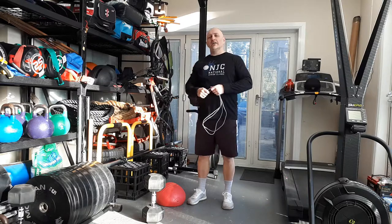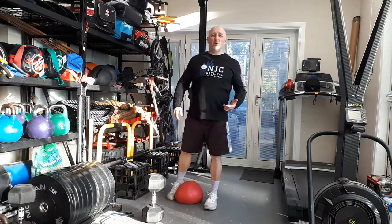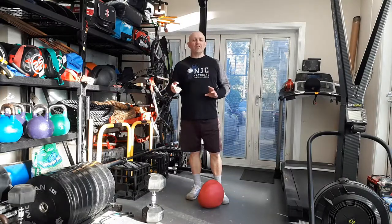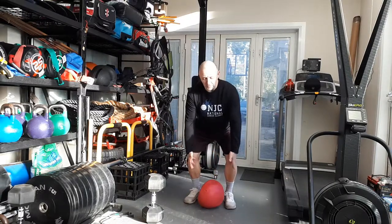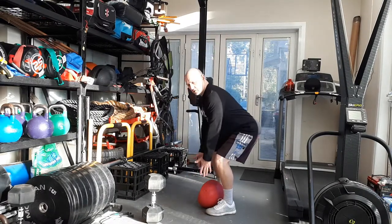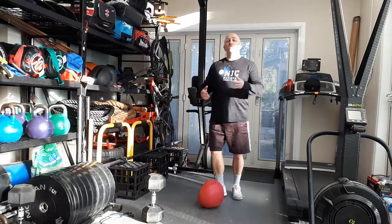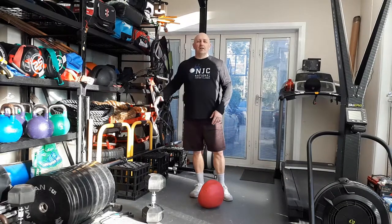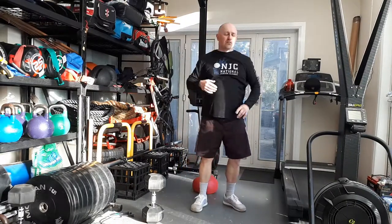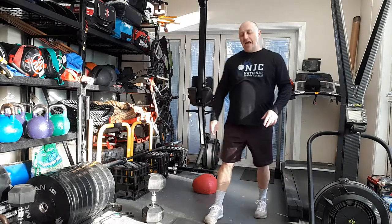Exercise number two: if you're in the gym, clean a heavy ball. If you don't have a heavy ball, grab a kids basketball or soccer ball and do a bodyweight version — pick the ball up, touch the shoulder, tap it. Make sure your feet are wide and you're in the skier's position, not rounding your back. For those in the gym, pick a dead ball — the heavier the better. Simply sit in, get the ball up over the shoulder, turn around, and clean it over the other shoulder.